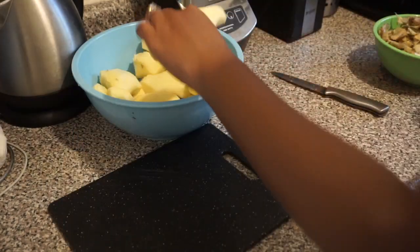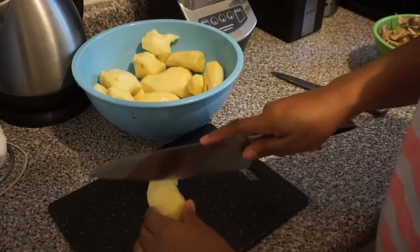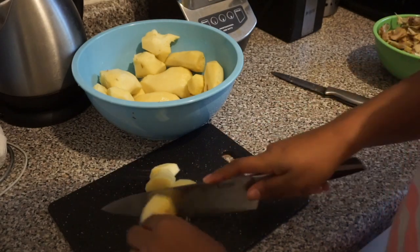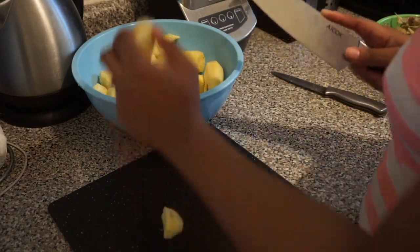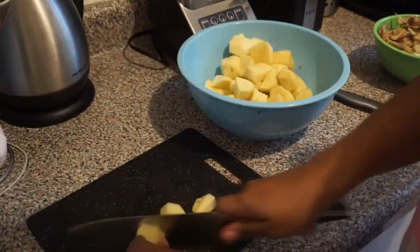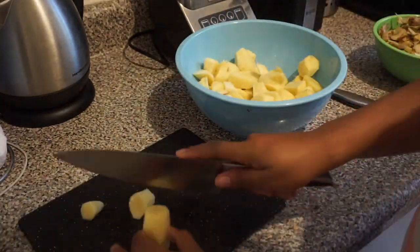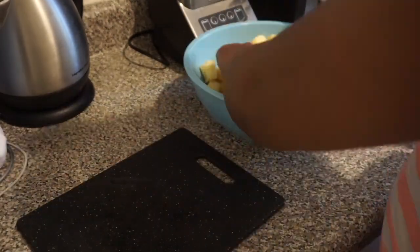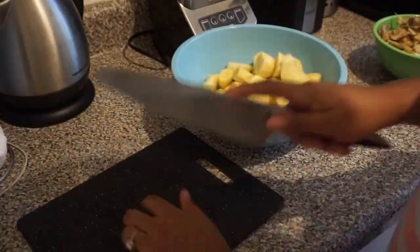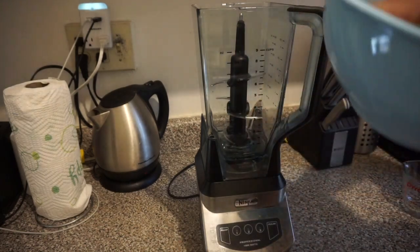Once you're done peeling, it'll look like this. Now I'm going to chop the ginger pieces into even smaller pieces so they can blend correctly. Just small-chop them into smaller pieces so they're ready to go into the blender.